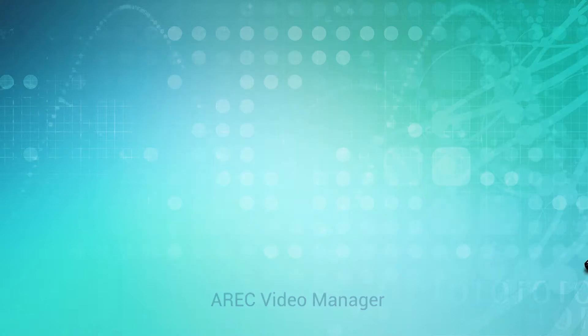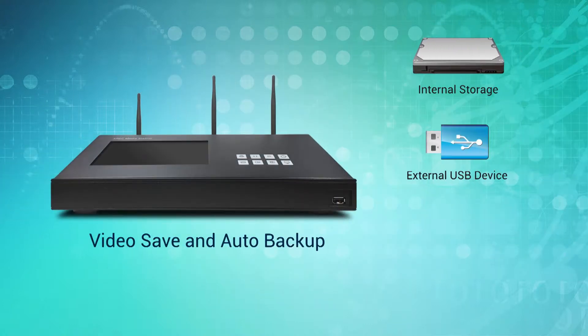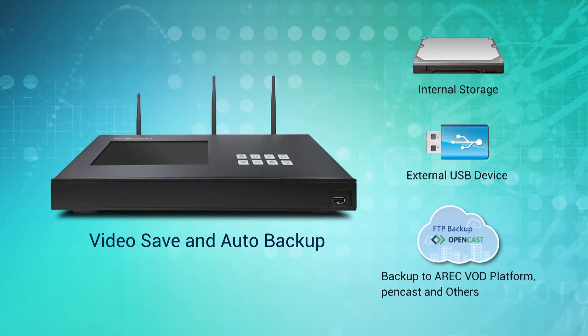To increase security, ERIK media station can also automatically backup or upload recordings to the ERIK VOD platform, FTP, SFTP, Opencast and other platforms.